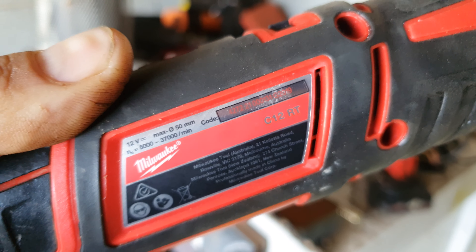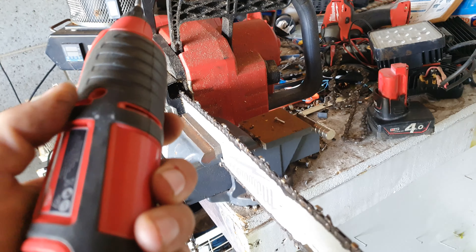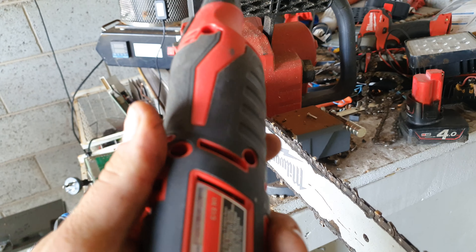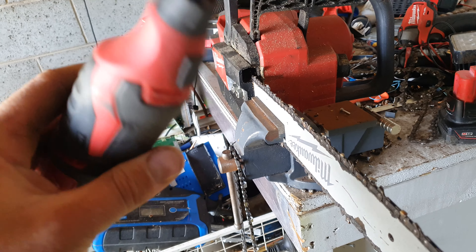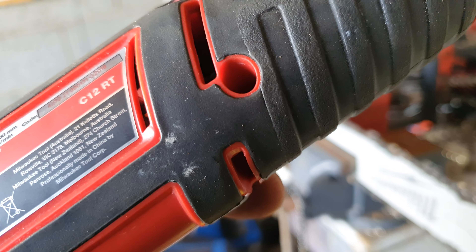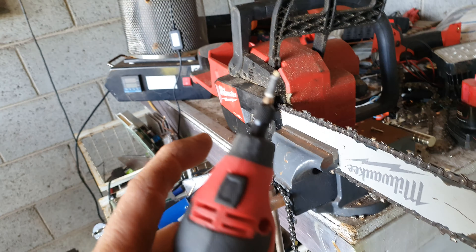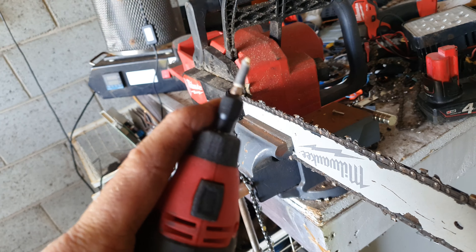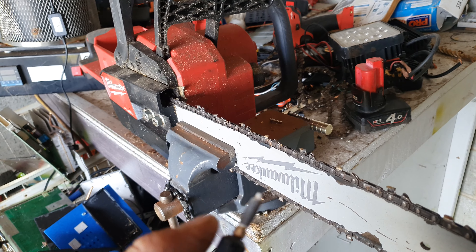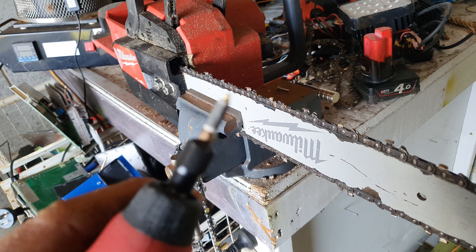There it is — C12 rotary tool. It does between 5,000 and 37,000 RPM. You can handle up to a 50mm diameter bit in the end of it. I think these are 1/8 inch bits, or 3.12mm or something.